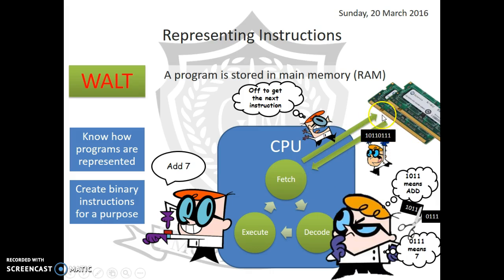Fetch sends off to memory to get the next instruction, and it comes back in the form of a binary number. We then move into decode — the instruction is sliced into parts, each with a different meaning. For example, one part might mean 'add', and the second part is a number, which could be an actual value or a reference to a location in memory.